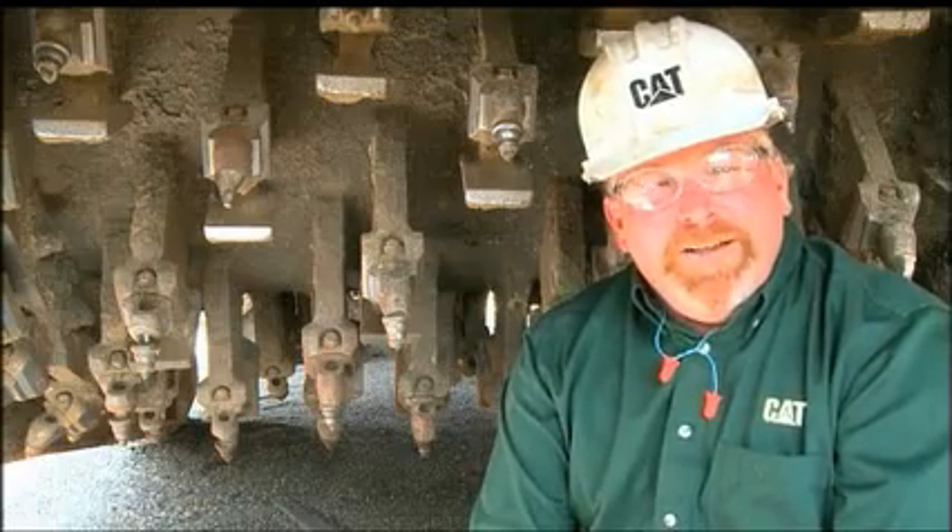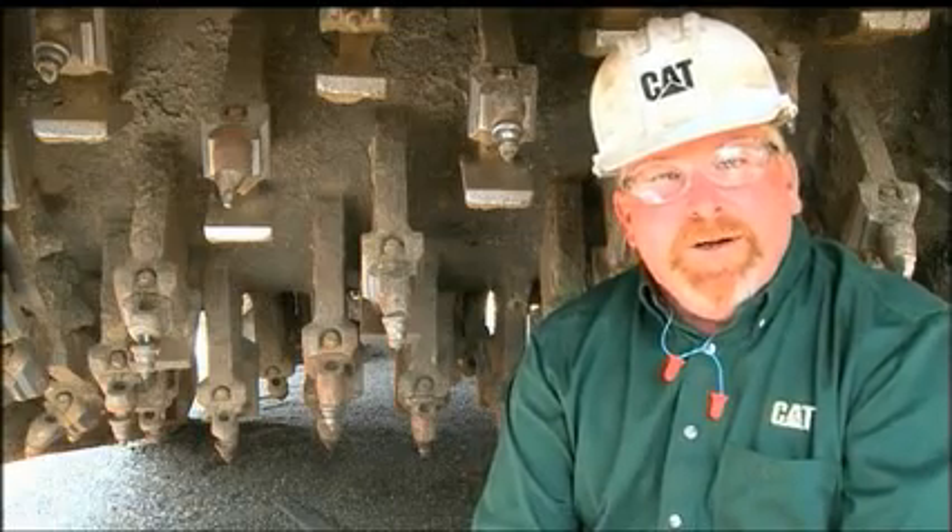Hi, I'm Nick Rummel with Caterpillar Preventive Maintenance. While performing an inspection on this machine, I noticed a few things on the rotor I'd like to show you.